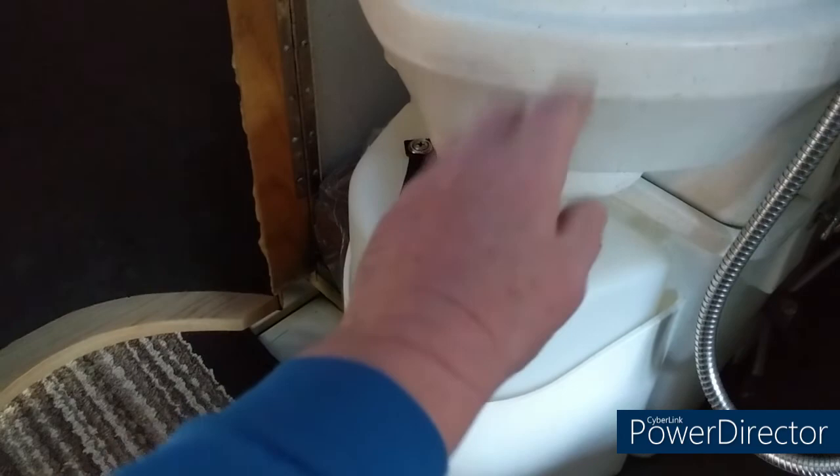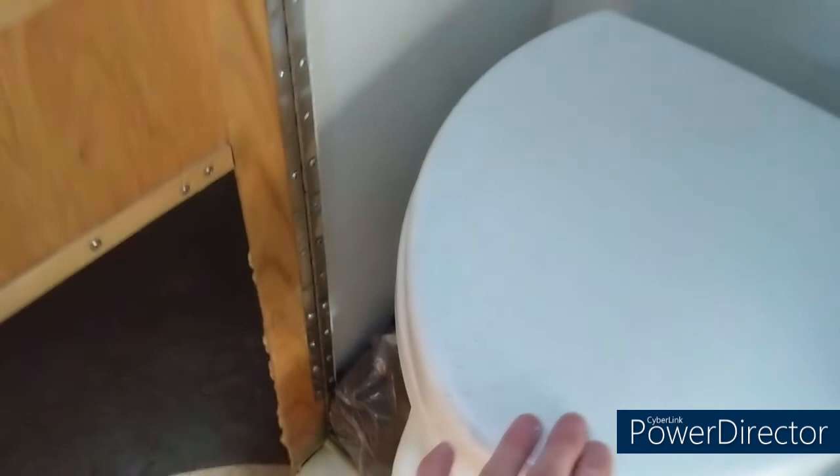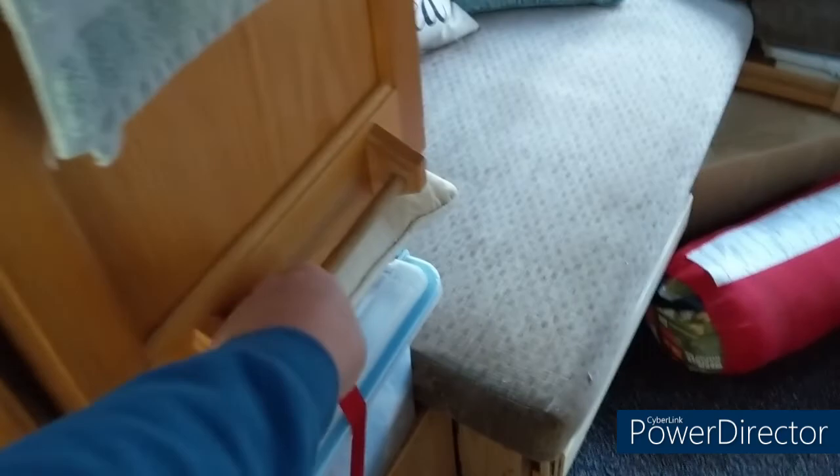You can look that up online — do some YouTube searches and you'll find out how these composting toilets work. This thing is awesome, well worth the money. On the other side you've got a drawer and storage units, including a storage cabinet with under-storage below.